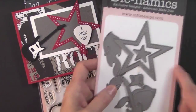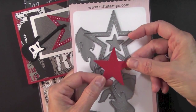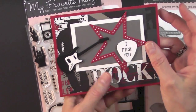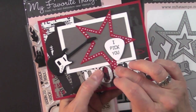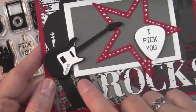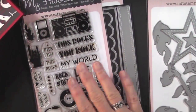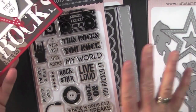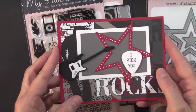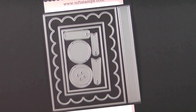This star die also cuts the middle so you get another piece to use in a later project. The last accent I added was some silver liquid pearls on the star — and I also did the buttons. I don't do a lot of masculine cards so I thought this was cool. This is a great set for teenagers or anyone involved in music — my son's a musician so I really like this set and might purchase it. That is the second card.